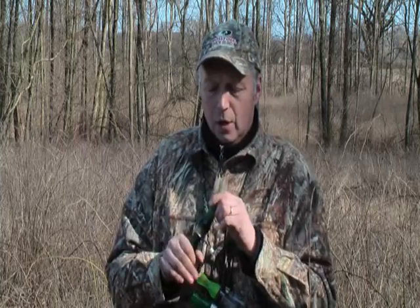A short-reed is a very quick call. You can make many different sounds, and it sounds absolutely better.